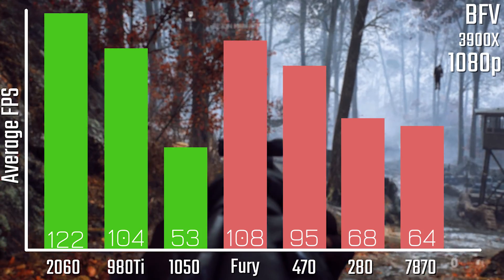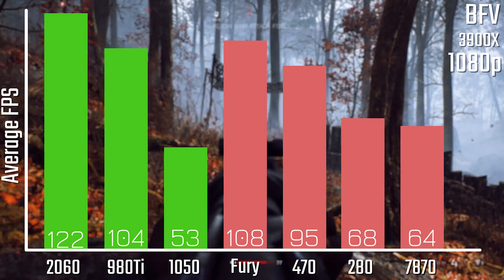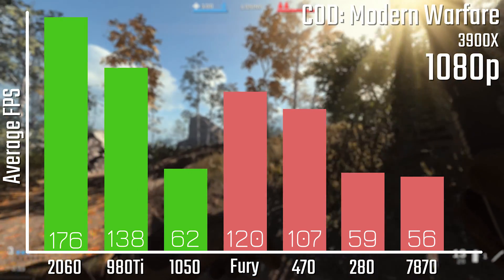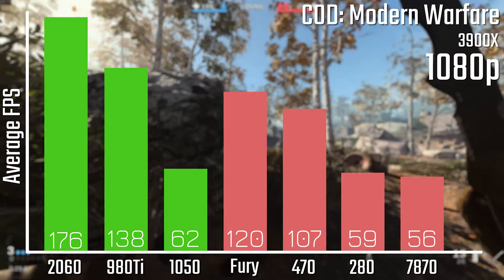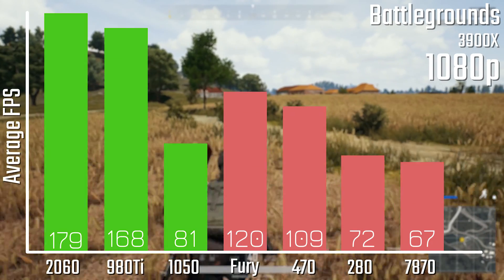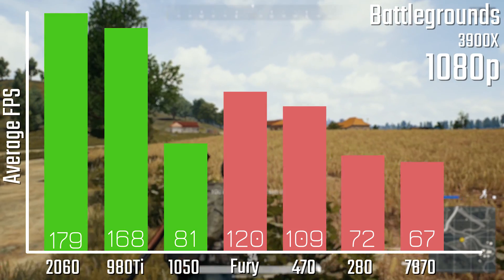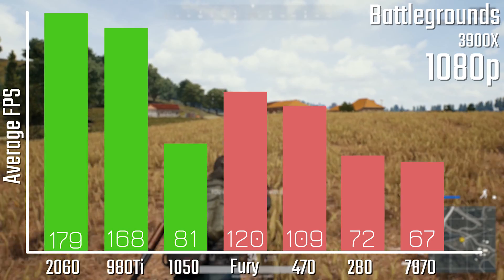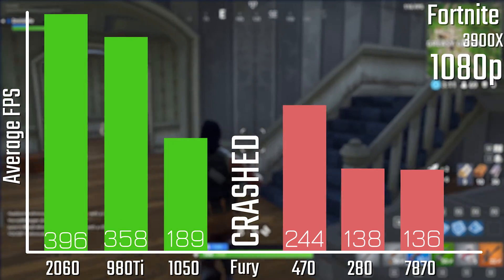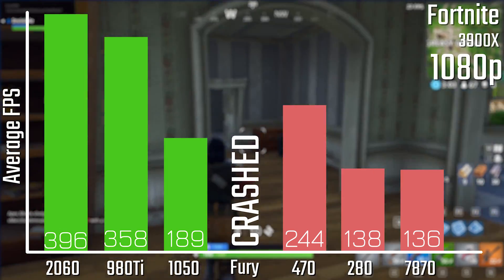Starting with Battlefield 5, the 2060 is the clear winner, with the 980 Ti and the R9 Fury coming in pretty similar — the Fury just edging out. The 470 is a standout, being only about 15 FPS shy of the Fury while sitting well above the rest. The same goes for Call of Duty, although the 980 Ti has a more convincing lead over the Fury there. In PUBG, the 980 Ti is actually much closer to the 2060 — only 11 FPS difference. In Fortnite it's a very drastic difference: nearly 400 FPS on the 2060 but only 244 on the 470, so definitely playable but a pretty big margin.